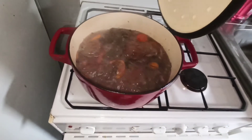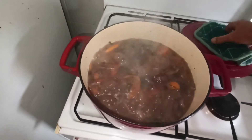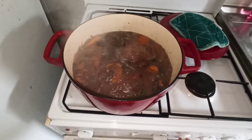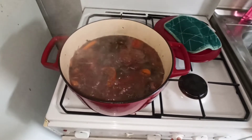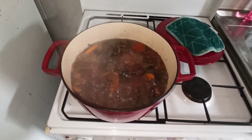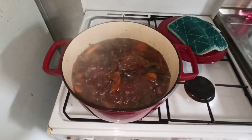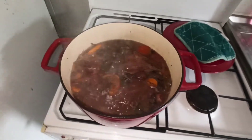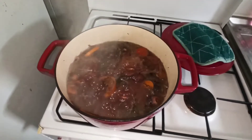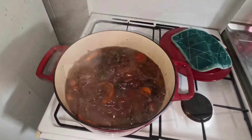Regardez, sur le petit feu, c'est largement suffisant. Je vais même réduire encore un petit peu. C'est peut-être l'avantage des marmites en fonte : ça diffuse bien la chaleur. Là, on va réduire le petit feu. Et maintenant, c'est parti pour au moins une heure, une heure et demie de cuisson encore. Je viendrai tourner la viande à peu près tous les 25 minutes. On est parti pour du 2h, 2h30 de cuisson au total.